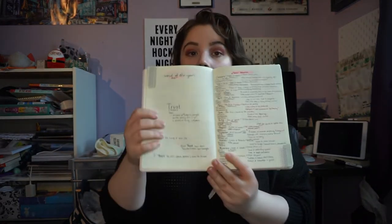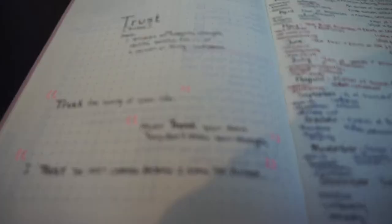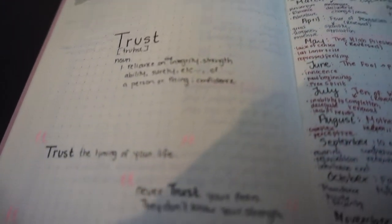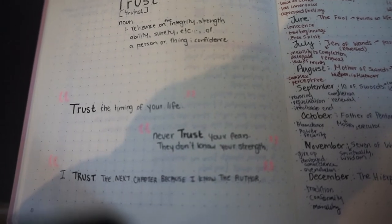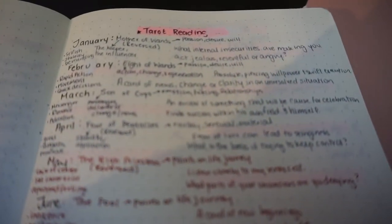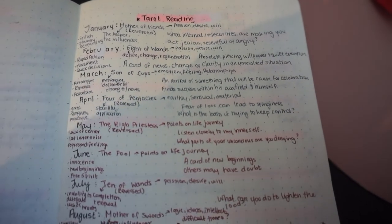On the next page I've got the word of the year on one side and my tarot readings on the other. My word of the year is 'trust.' I put the definition and three quotes: 'Trust the timing of your life,' 'Never trust your fears — they don't know your strength,' and 'I trust the next chapter because I know the author.' For the last couple of years I've done a full yearly tarot reading at the beginning of the year. I also paid a friend of mine to do some tarot for me — they pulled two cards, one for the year and one for this quarter, and they're very similar to what I pulled for myself.